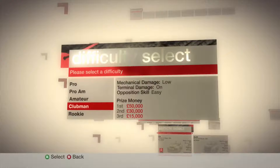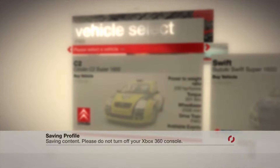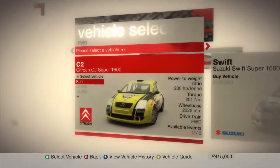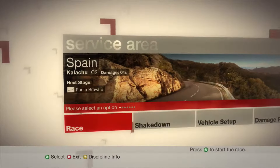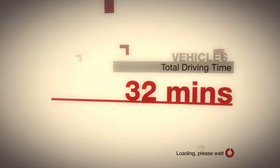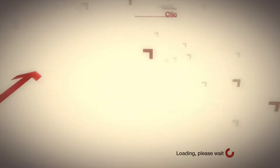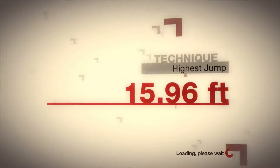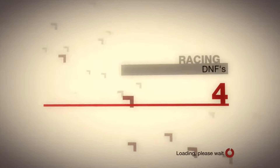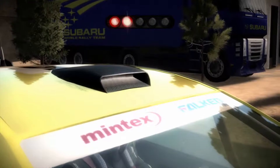They're winning pretty easily now. I think it's time to go to the next level. Let's show everyone how it's done.